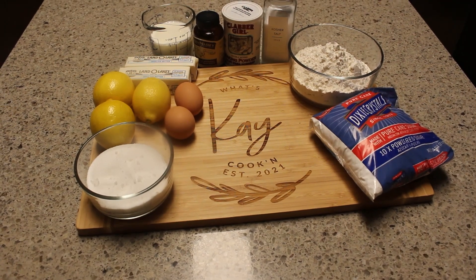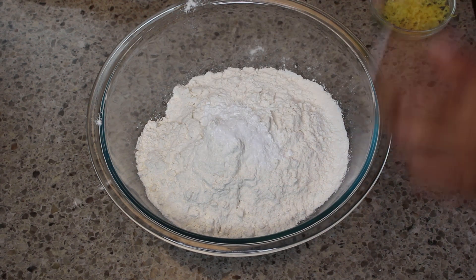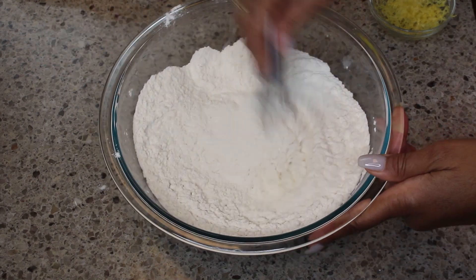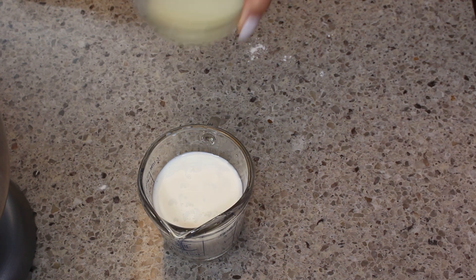In my mixing bowl I have flour, salt, baking soda, and baking powder, and I'm just starting to combine those. I'm going to set that aside now as I put together some of my wet ingredients.